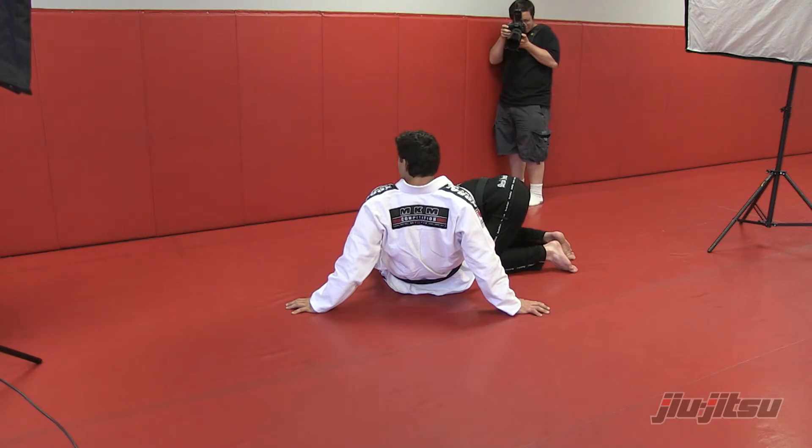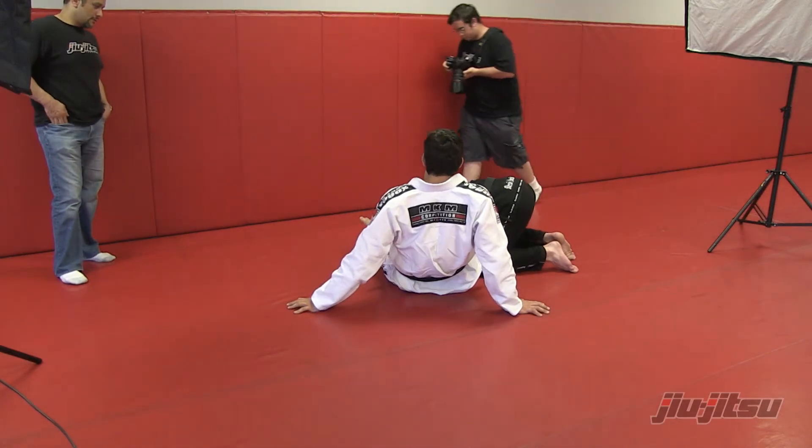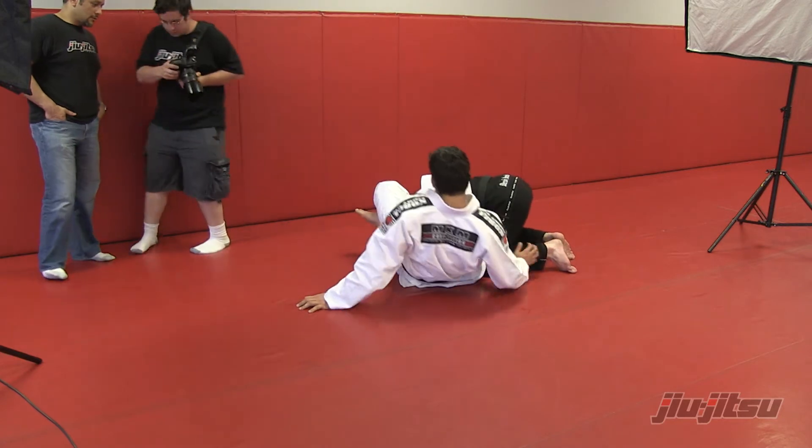Just by lifting your arms up, the weight of your body, you're going to have all that force to posture up. Because posture up.